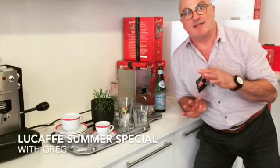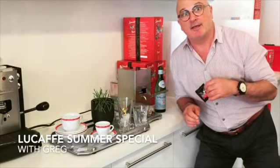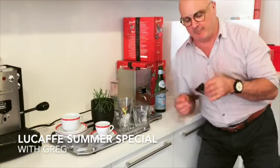Tomorrow's going to be super hot and summer's coming. What we like to do here is make a sparkling long black for those really hot summer days. It's really refreshing.